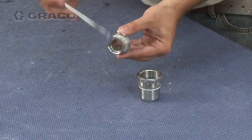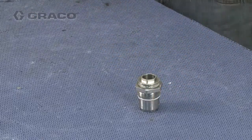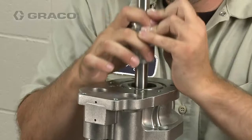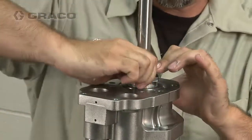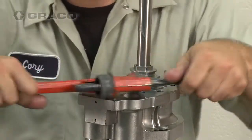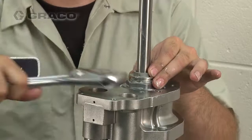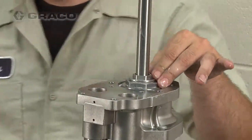Lubricate the threads of the cartridge nut and hand tighten. Apply lubricant to the outside threads of the throat cartridge and assemble the cartridge to the outlet housing. Tighten and torque between 70 and 75 foot-pounds. Then tighten and torque the throat nut between 25 and 30 foot-pounds.